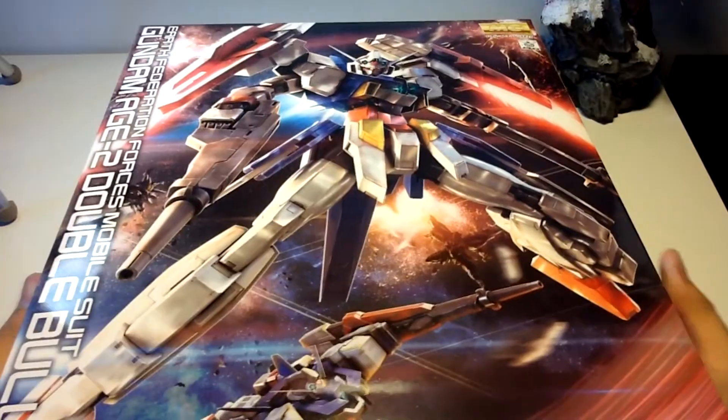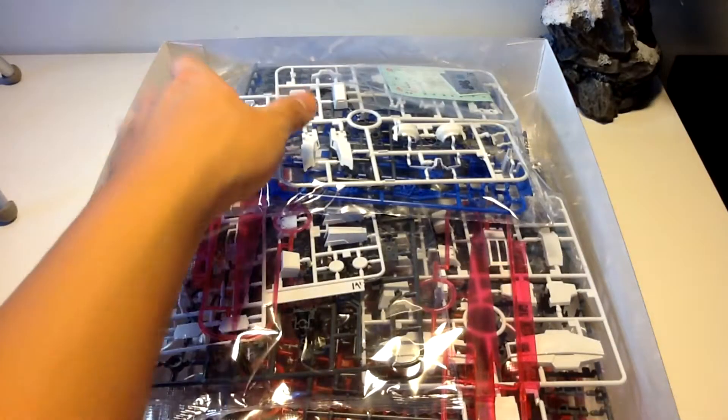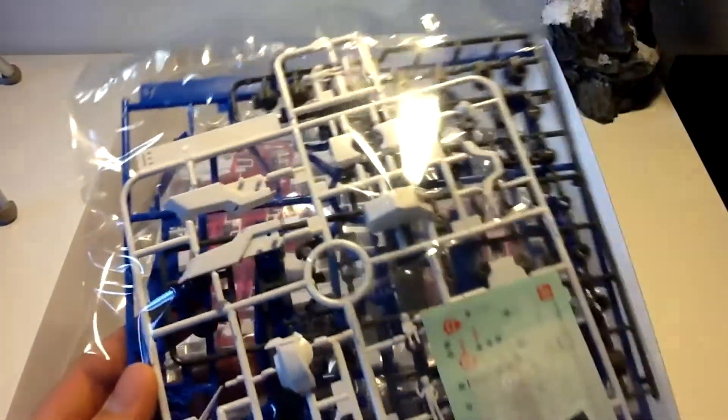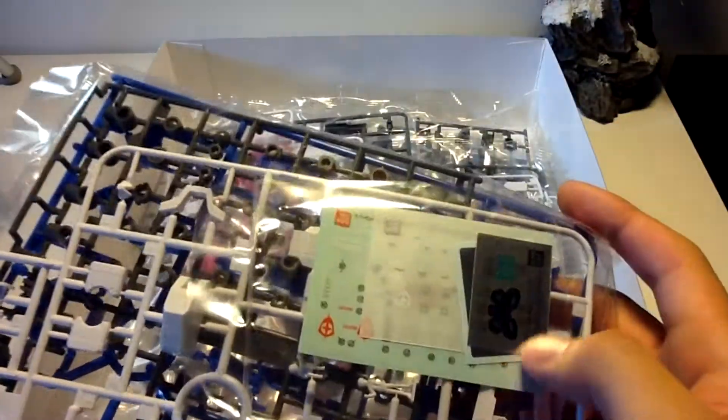Opening up the box, this side will be met with a lot of empty space, but since most of these parts are actually just reused from the normal H2, we'll be met with the E and A plates, along with poly caps, dry transfer decals, the normal decals, and two foil stickers.